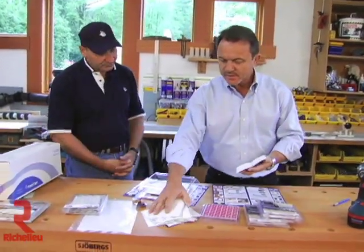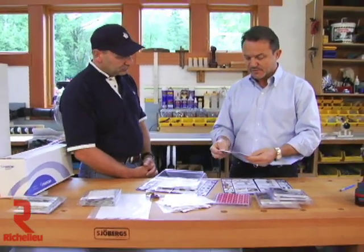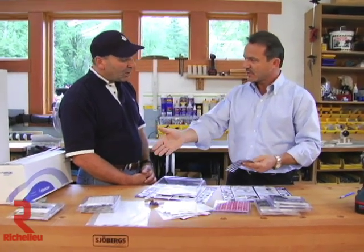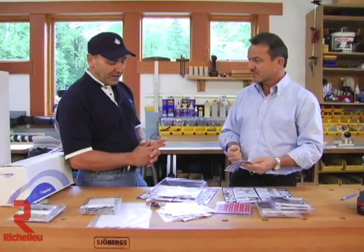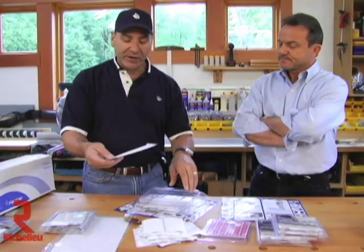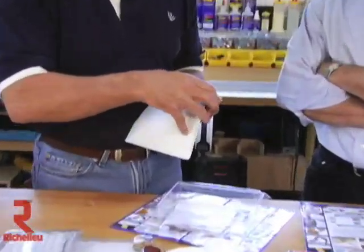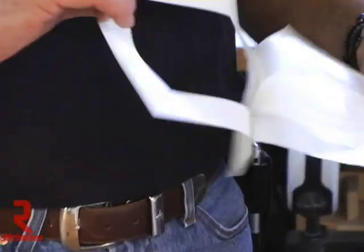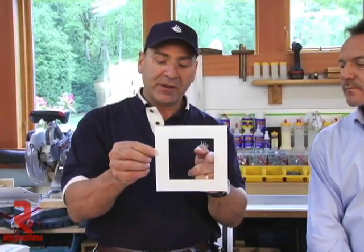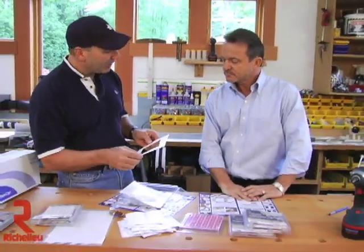Looking at all the different shapes, almost every single shape is available in every single color. The only exception is when we get into some of the bigger profiles — like this seven-inch profile for a double-gang electrical box cover, which we only make in white because the raw material is about five inches wide. So for the most part everything is available except for the really wide ones bigger than five inches.